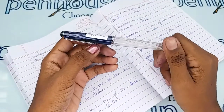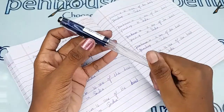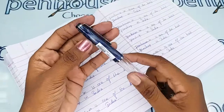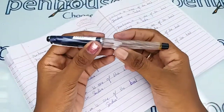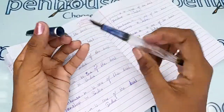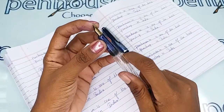This pen has a silver clip and a silver ring on the cap. This is a dark blue color marble finished cap with a fluted transparent body. This is a thread-tip mechanism — you have to unscrew to open. This is an MB nib.